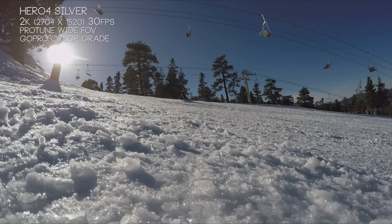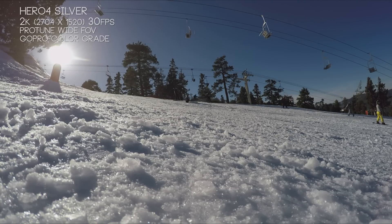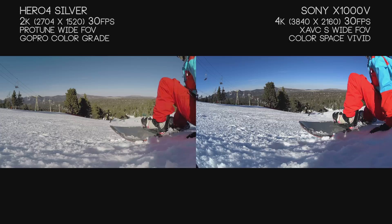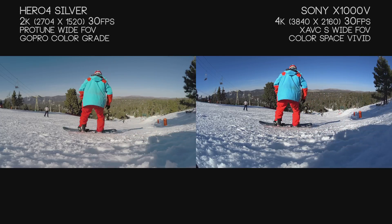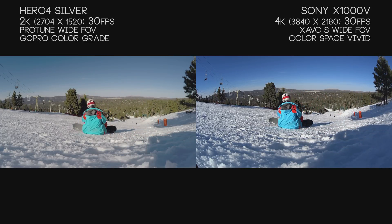With the GoPro Hero 4 image, it's a little softer especially closer up to the camera, and it feels a little washed out and flat, with that warmer hint you can really see in the snow — it appears a yellowish color. If we point the Hero 4 away from the sun, we do retain a lot of the contrast back. You can see it in the trees and even in the snow up close — the contrast values between the two cameras aren't too far off in that scenario.